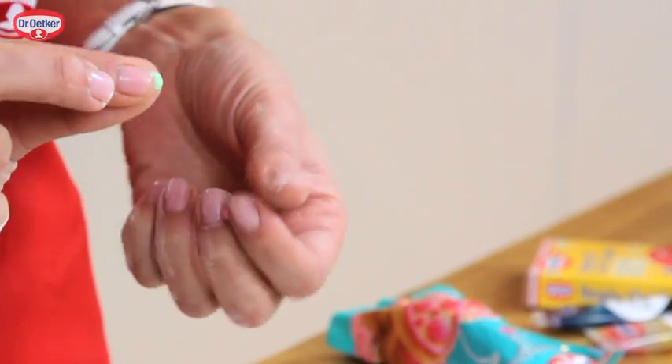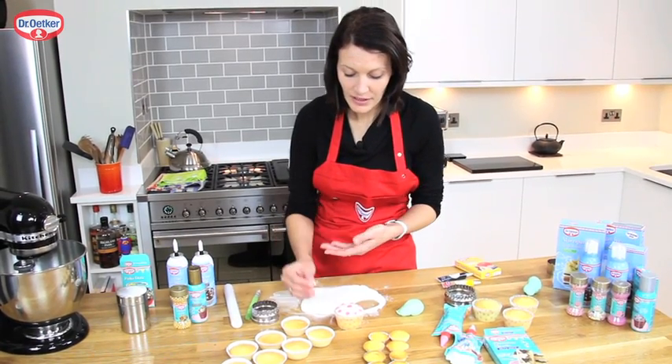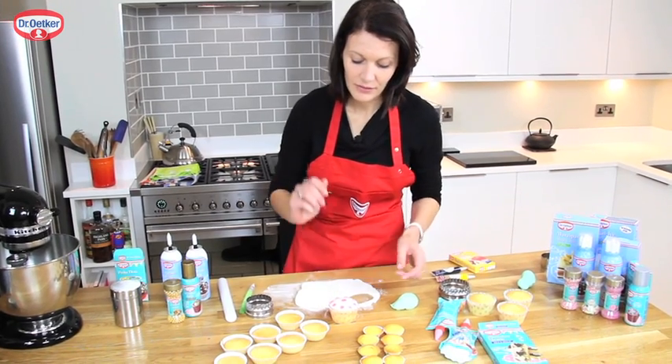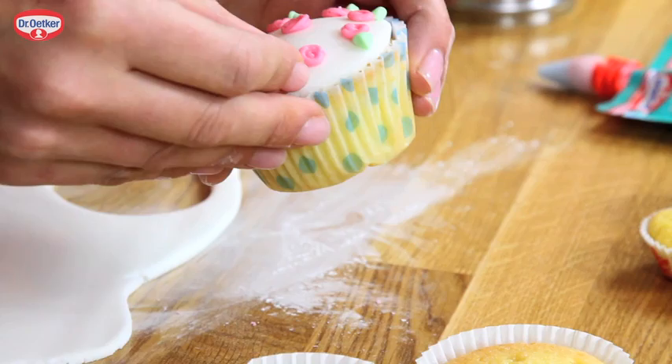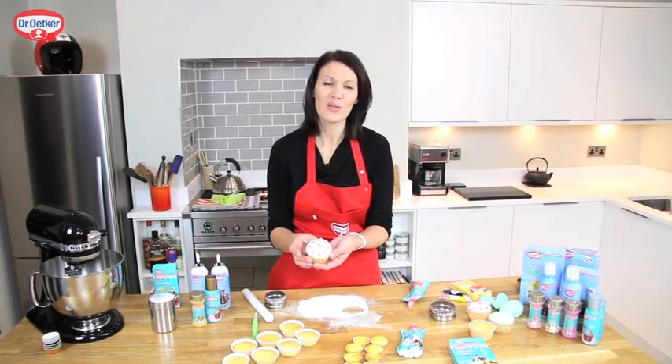Pinch the ball between your fingertips and flatten to make yourself a leaf shape. Then press that into the icing to stick, and repeat it all the way around the top. There we are — beautiful rosy cupcakes.